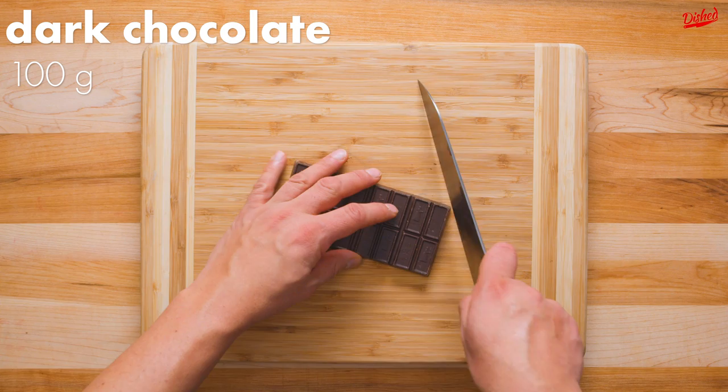Rich, dark, and creamy, French hot chocolate — or Chocolat Chaud — isn't like any hot chocolate you've had before.